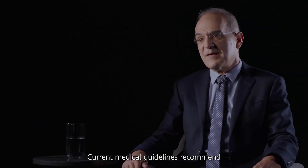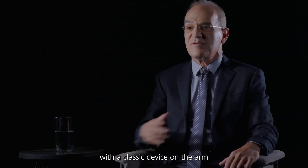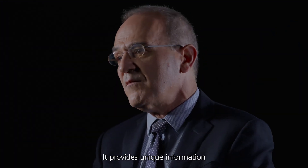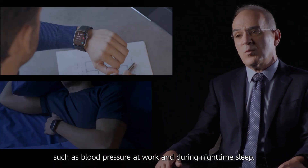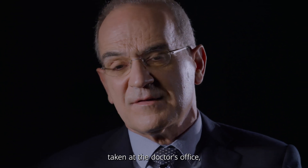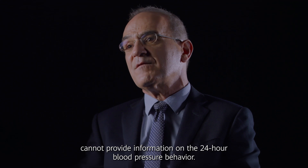Current medical guidelines recommend ambulatory monitoring of blood pressure for 24 hours with a classic device on the arm as the best available method for assessing blood pressure levels. It provides unique information on important aspects of blood pressure, such as blood pressure at work and during nighttime sleep. The measurement of blood pressure taken at the doctor's office and the self-measurement by people at home cannot provide information on the 24-hour blood pressure behavior.